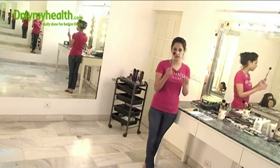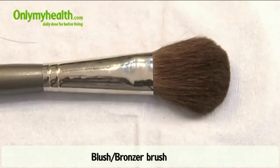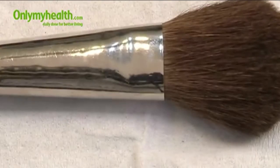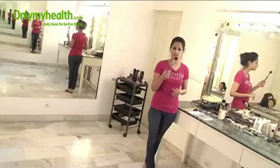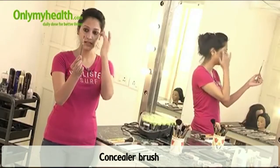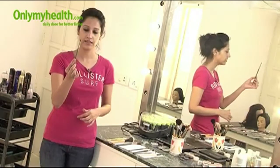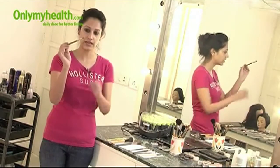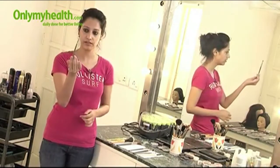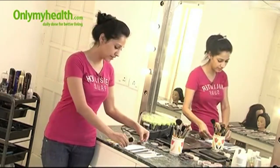This is a blush brush, which we all know. It has to be nice, soft, and fluffy, and it can be used to apply powder, bronzers, blush, or anything similar. Next is a concealer brush — it is a little longish and very narrow. The aim is that it should reach mostly under the eye, around the eye, and sometimes on an acne spot. That is why it is a little pointed from the front and really soft. This is needed for all sorts of concealing.